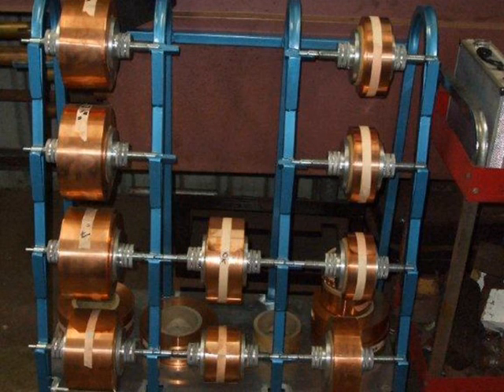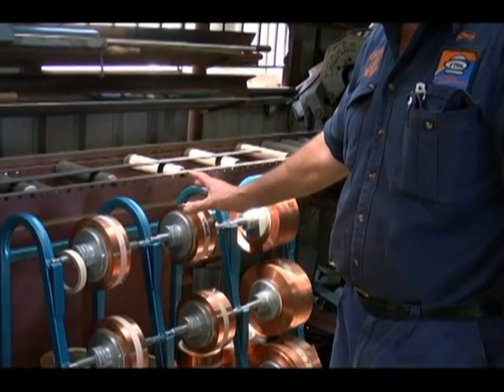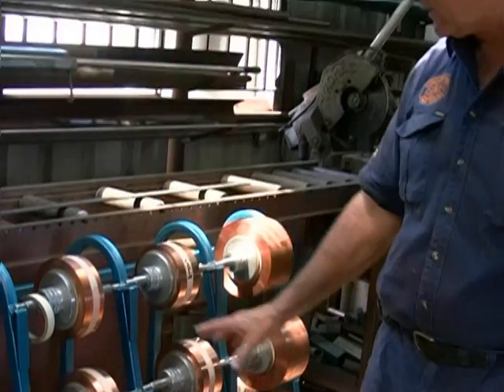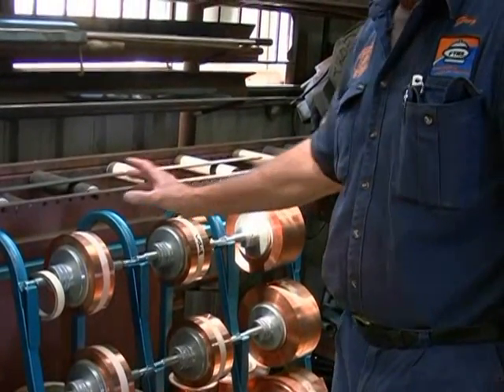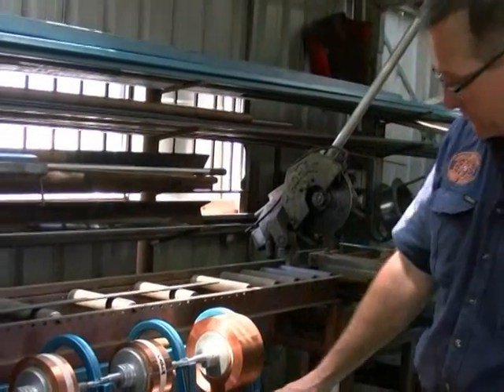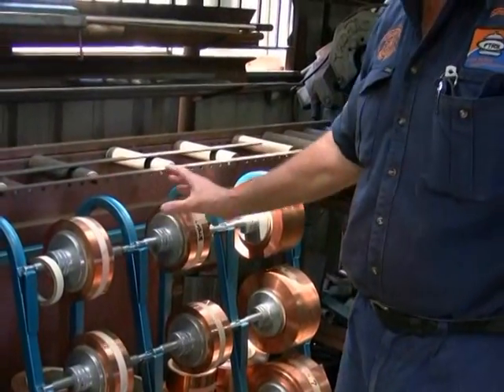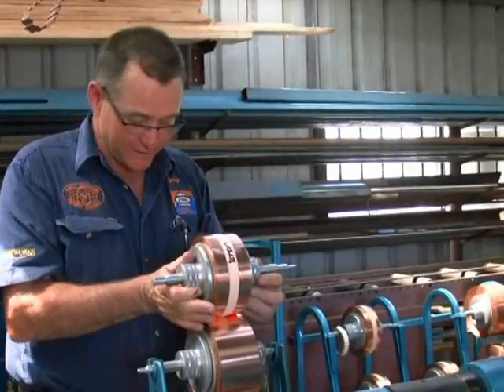We start off with raw material — copper made specifically for the job with Lavater Mill in Sweden. I have it imported in a 12-inch master roll that is slit to the sizes I require: 2 inch, 2 and a quarter, 2 and a half, 3, 3 and a half, and 4 inch. You can see the rolls underneath the stock. These rolls are then set on the machine two at a time.